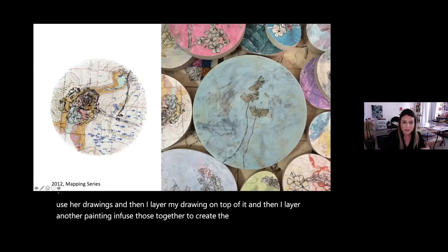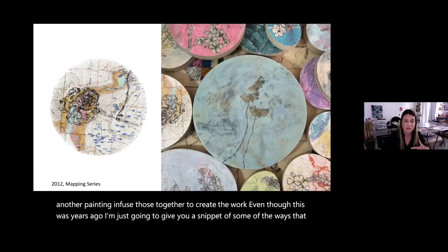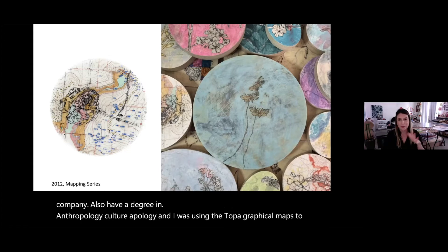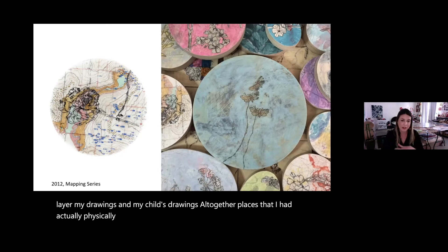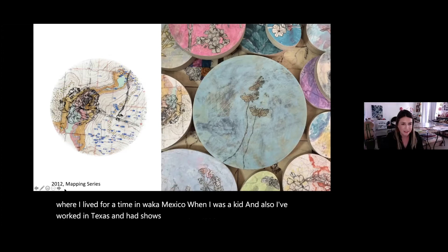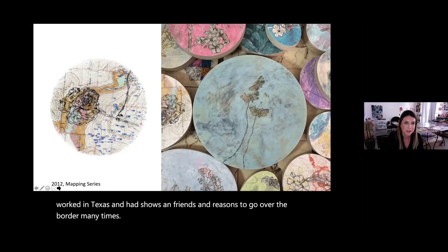At one point I owned an archaeological company and I also have a degree in cultural anthropology. I was using topographical maps to layer my drawings and my child's drawings together — places I had physically walked, areas of my hometown, and where I lived for a time in Oaxaca, Mexico. I've also worked in Texas and gone over the border many times, so it's maps of the binational region.